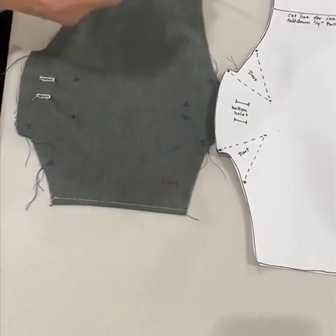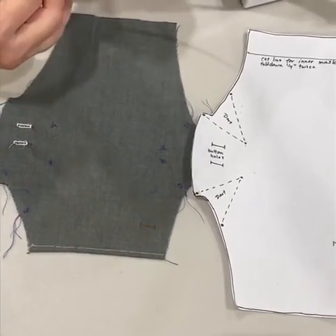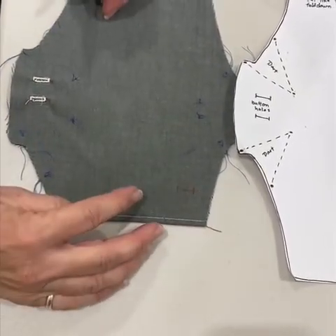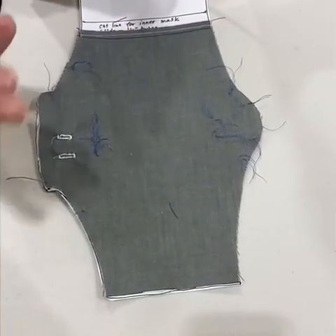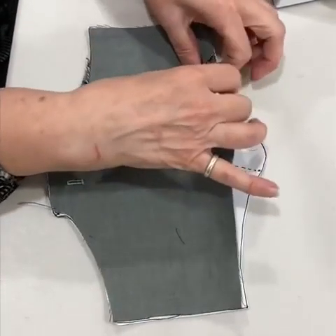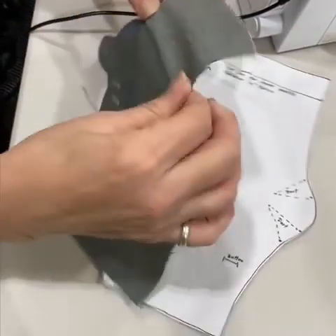You're also going to take this little section and do the same thing — fold it over a quarter inch on both sides. At this point you'll have the buttonholes done. Once you've got the buttonholes sewn and these sewed, you're going to put this on and sew just barely the edges of it, and that'll give you a whole piece.